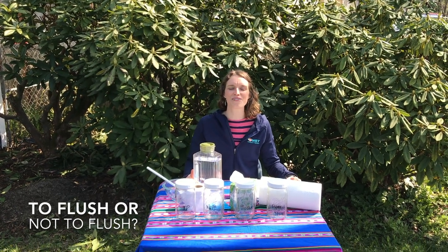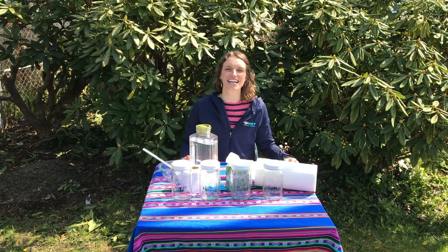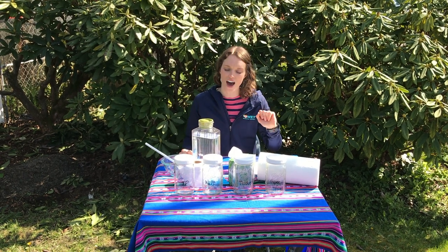Welcome to Science Time! This week is wastewater, and today I'm going to be doing a science experiment with you. We are going to learn what we should flush and what we should not flush.